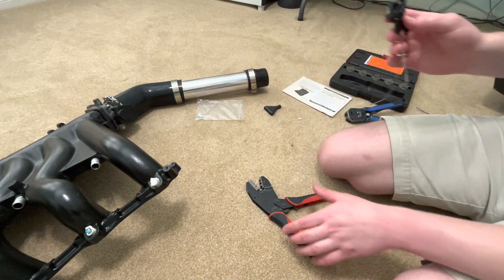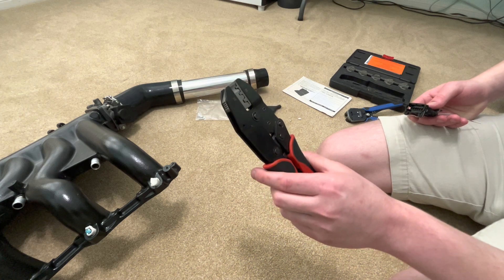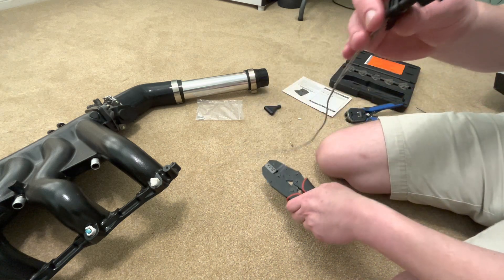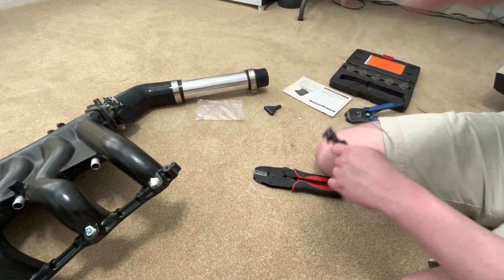That's all there is to it. You don't need to spend a lot of money on a specific crimping tool — just get one that's the right size and the right profile, and you'll be okay. That was a great crimp, and that's all. Cheers.